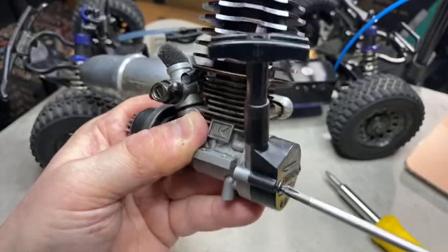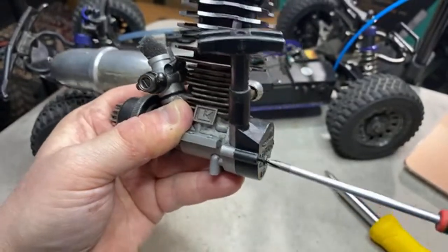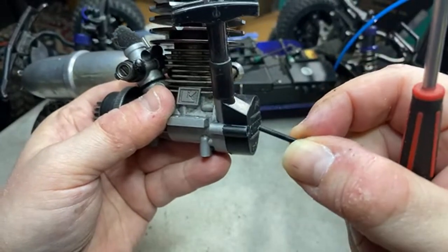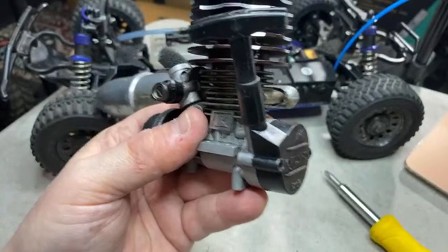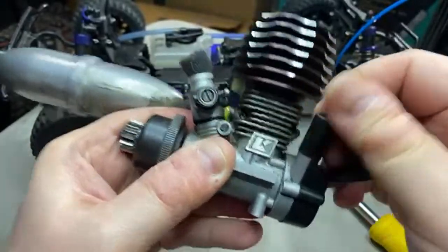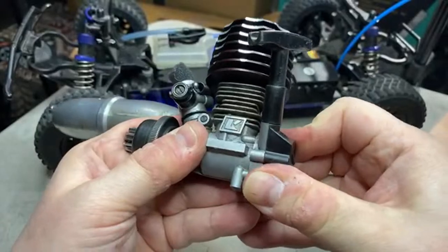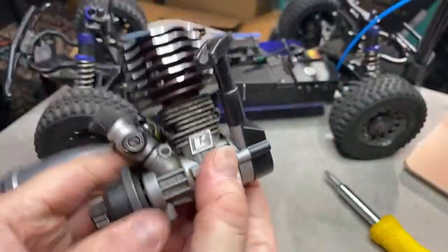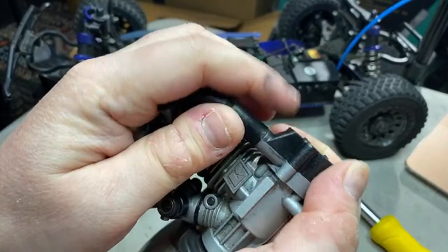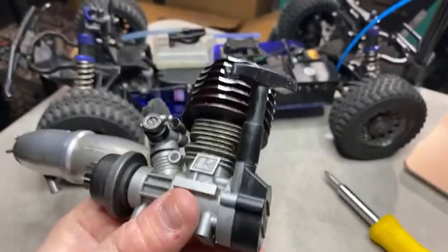This pull starter assembly is kind of unique — this part locks up, it has to kind of move somehow. It interlocks with this assembly: part of it is metal and part is not metal. I think this part has to come out somehow — it somehow holds everything together. Let me work through this carefully.